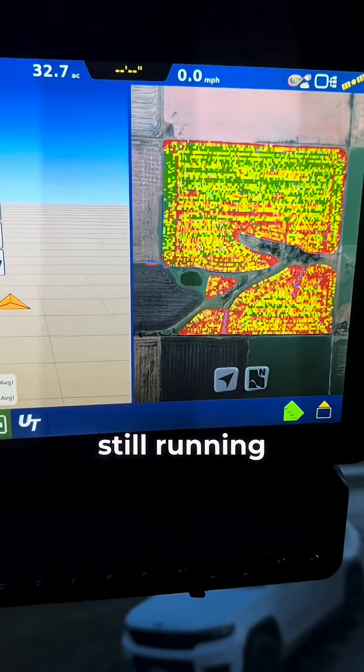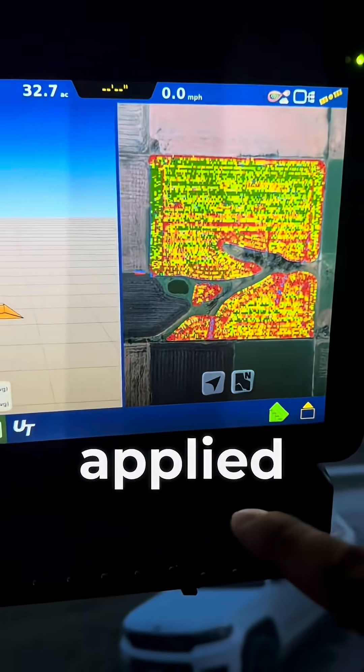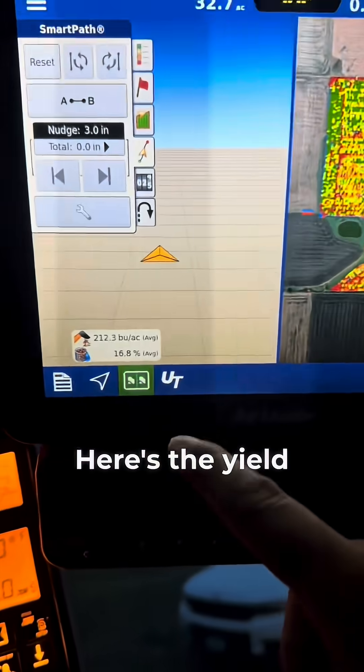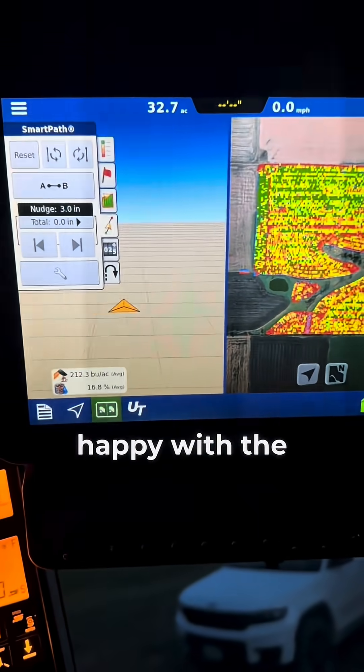Test weight is still running 57 to 58 pounds, so still very happy with what we did have. With 150 pounds of actual N applied, here's the yield — we're still at about that 0.7 pounds of N per bushel produced. Still very happy with the results.